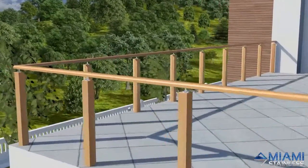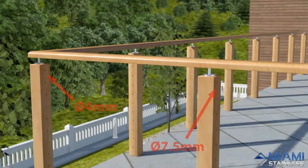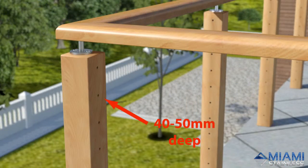To install, mark out and drill all your posts at the required spacing and hole size. This system requires a 4mm hole in end posts and a 7.5mm hole in intermediate posts. We recommend that you drill holes in your end posts 40-50mm deep and then countersink to prevent splitting.